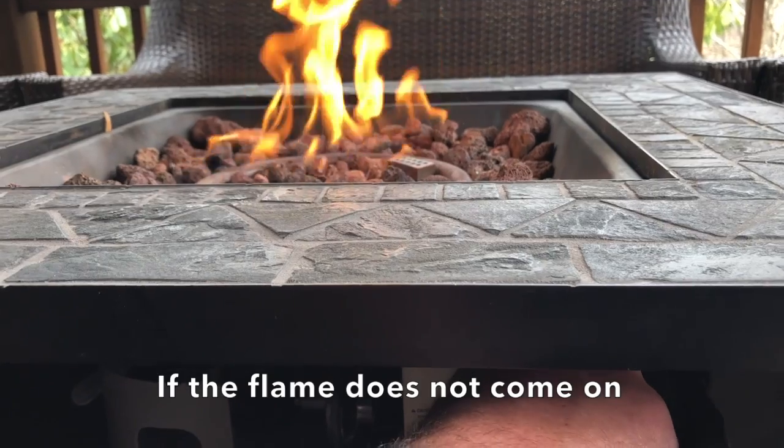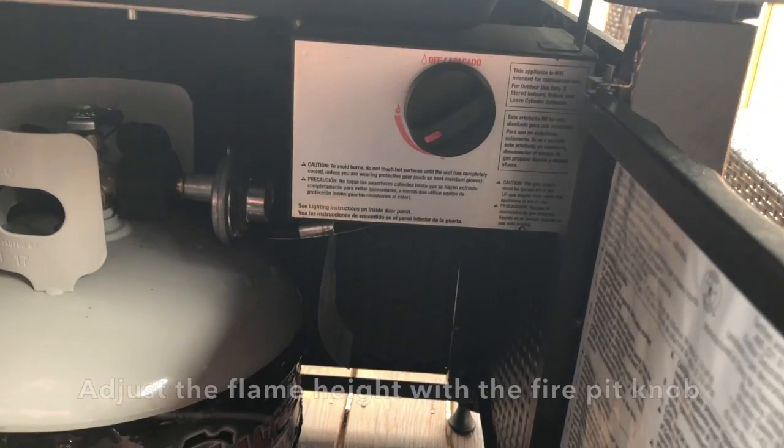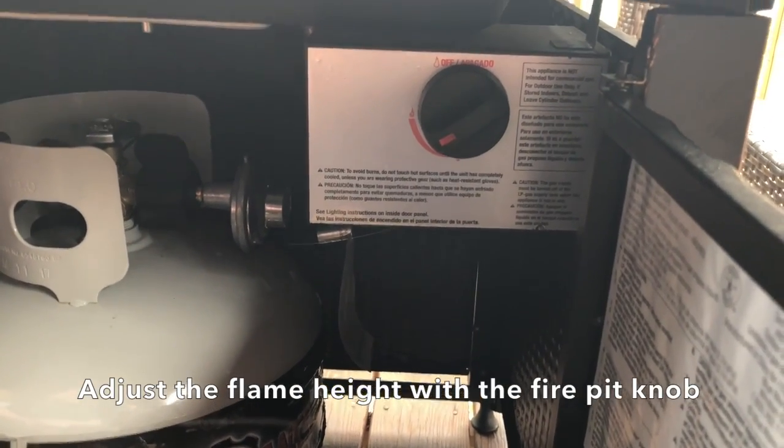If the flame does not come on, check the propane tank to see that the gas is on with the knob on top. Adjust the flame height with the fire pit knob.